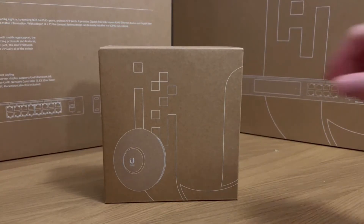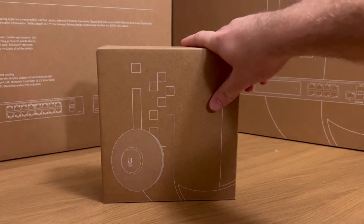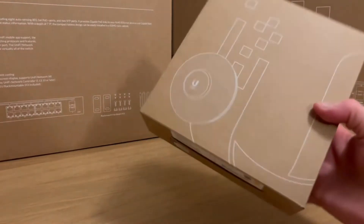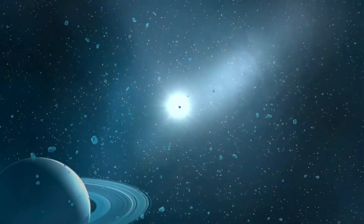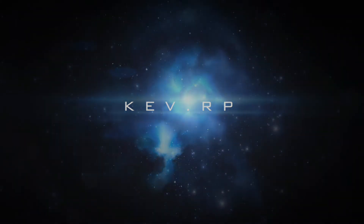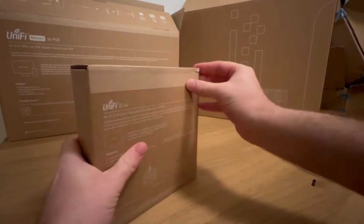Welcome to another video. In this video we'll be continuing with our Unifi unboxing and setup, and we're going to be doing the AP Lite 6. So without further ado, let's get into it.